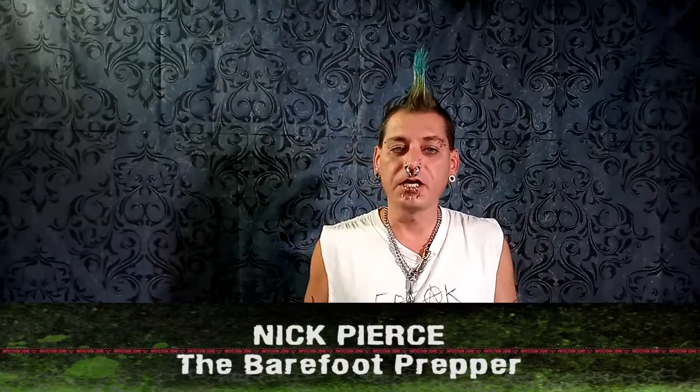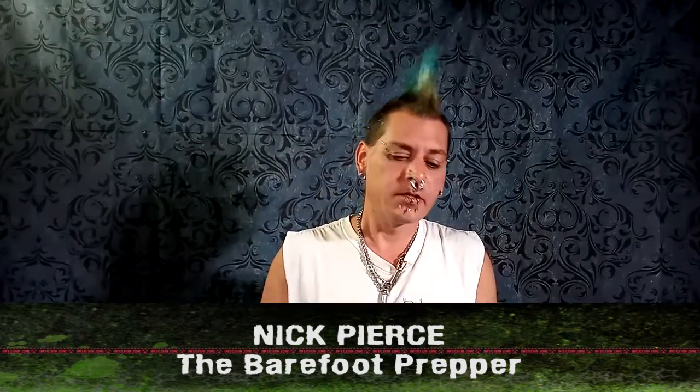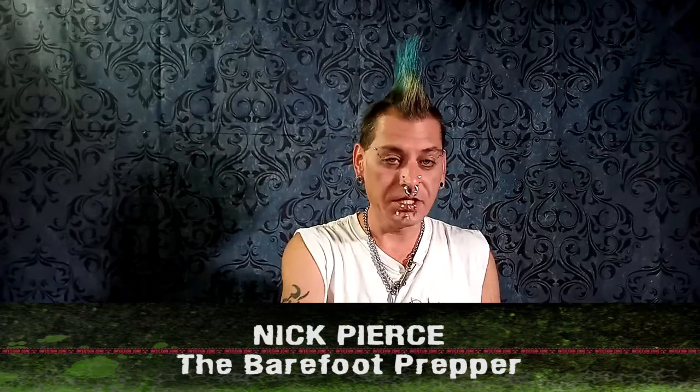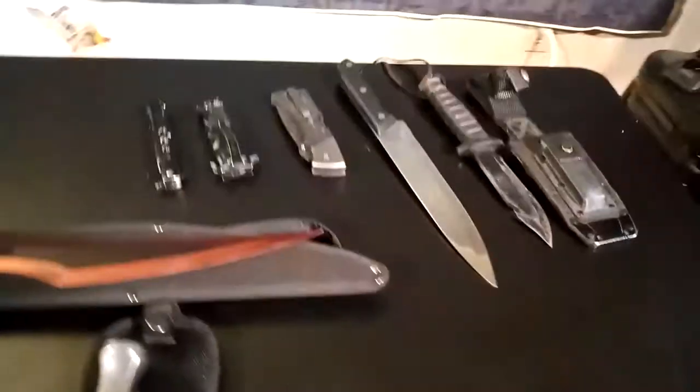Hi, I'm Nick Pierce, the Barefoot Prepper from R U Ready Radio and the Zombie Outpost. Welcome back to another segment of Tips from the Bunker 2.0. And in this one, we're going to be having a lot of fun with everything you see here in front of you. Look at this collection of blades. Blades and sharp objects are always a lot of fun, and they're very essential tools for prepping and any survival situation.